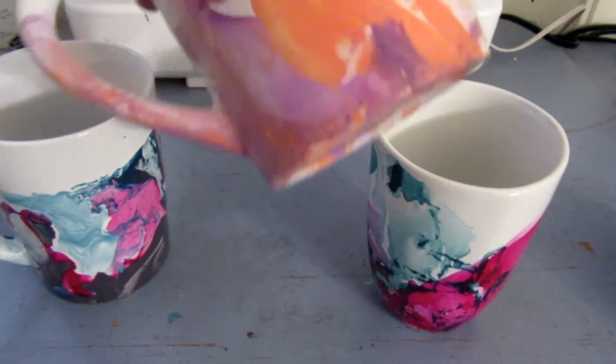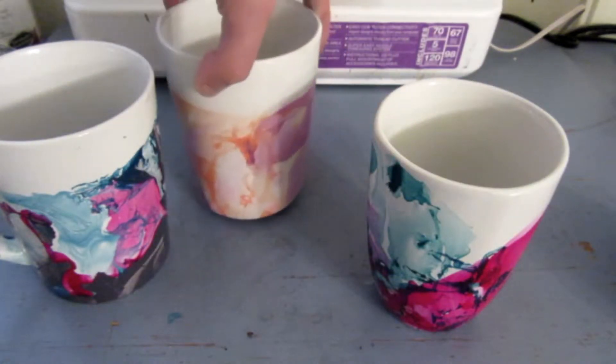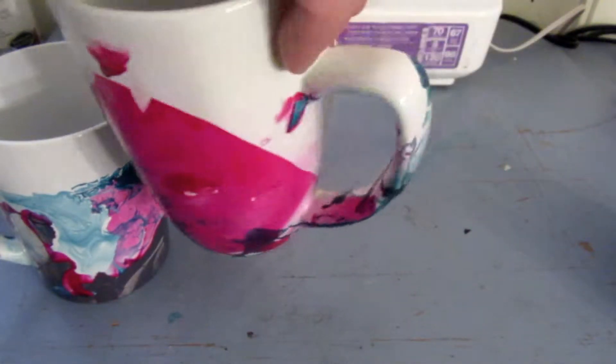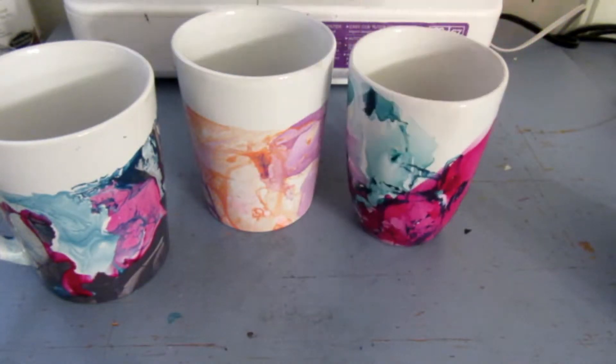And we will seal them. As you can see, we did use different colors. One thing I like about these is you can try and use this kind of method on almost practically anything.